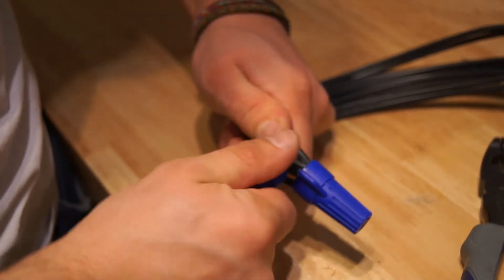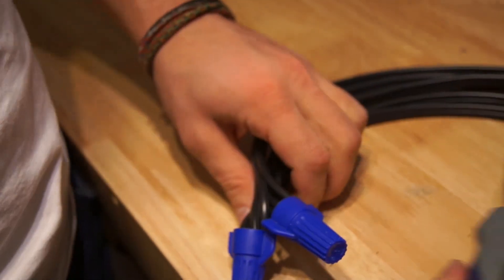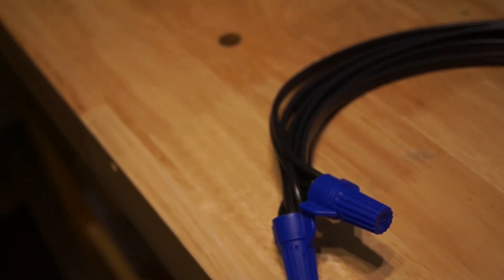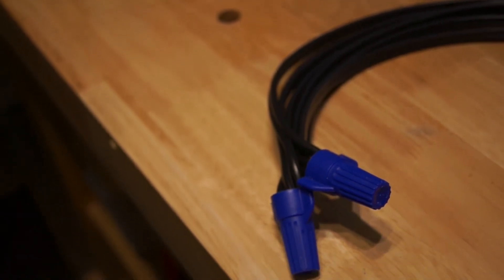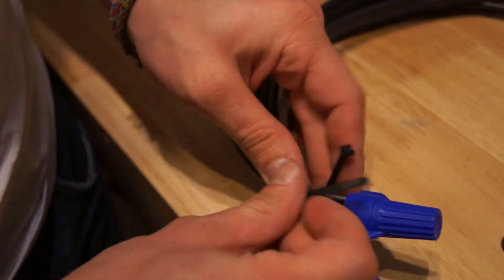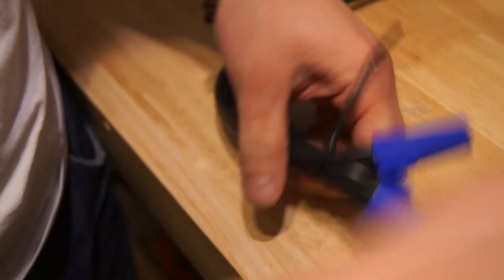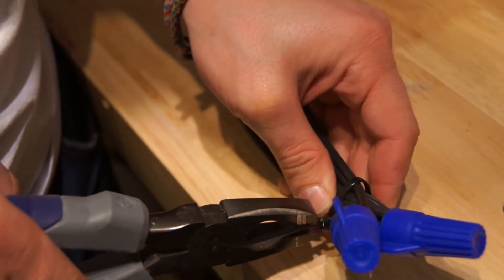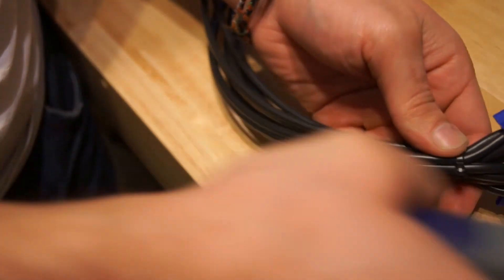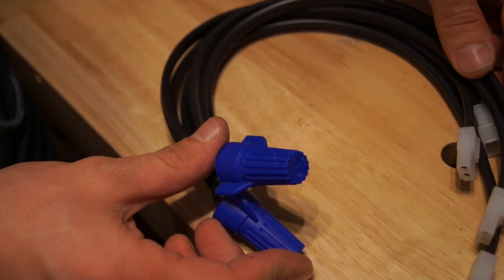Try and pull those out — they're nice and secure. Let me just grab a zip tie, which we'll put around the wires just to hold them all in place. Use the pliers to tighten that up and clip off the excess. Now we've finished our octopus hub.